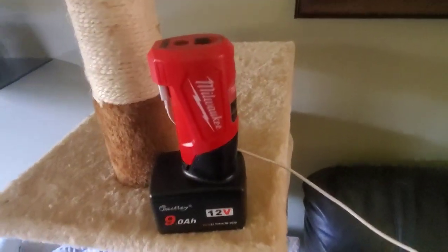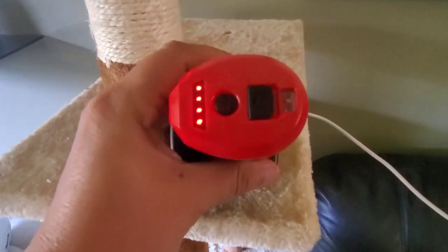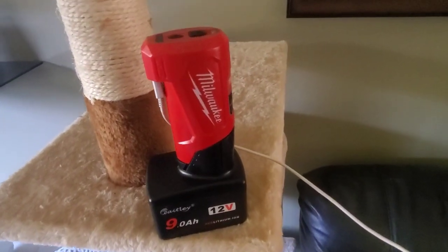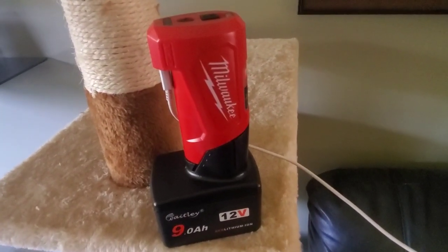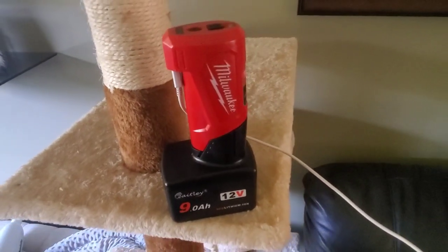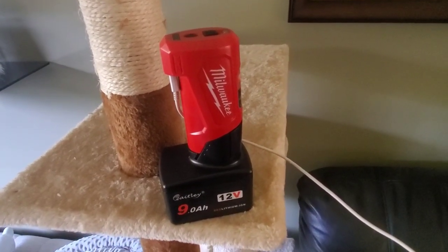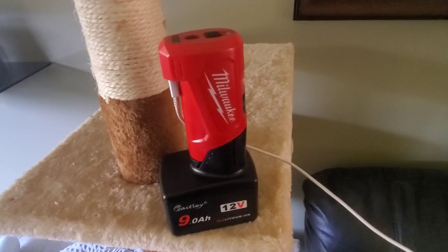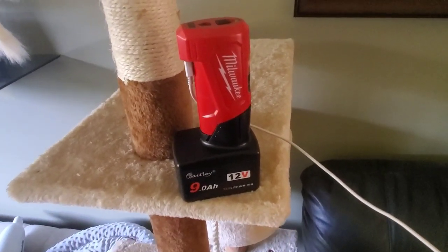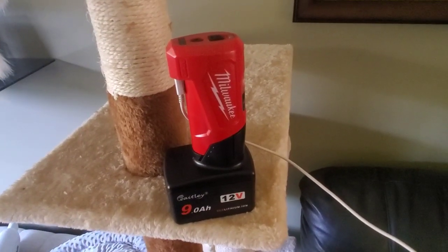I wouldn't do a video on a battery except holy cow — I've been using this thing for probably two complete phone charges. Well, not complete — probably 15% on one and 5% on the other, because I usually don't charge my phone till it blacks out at around 5%.